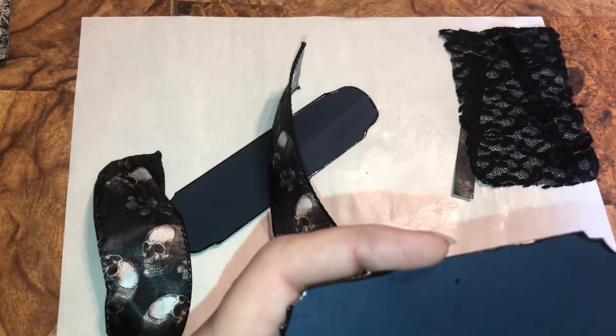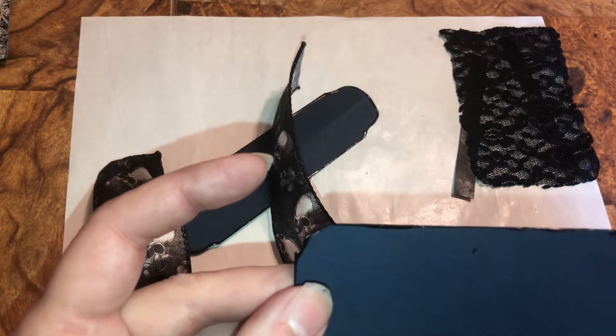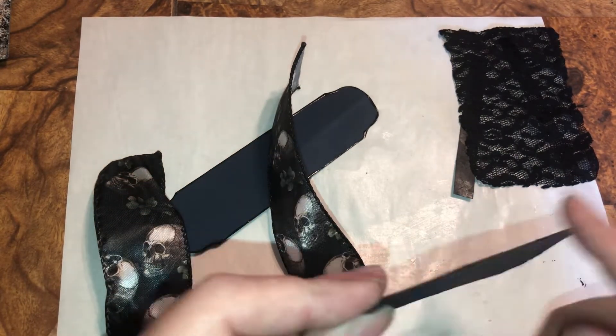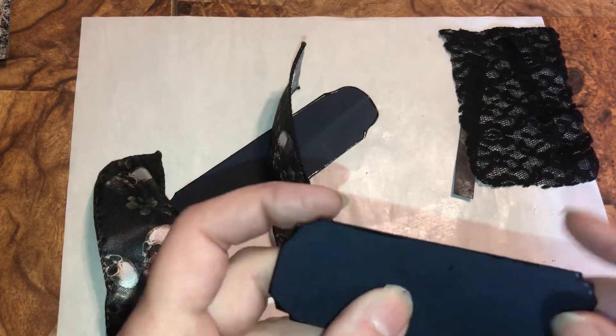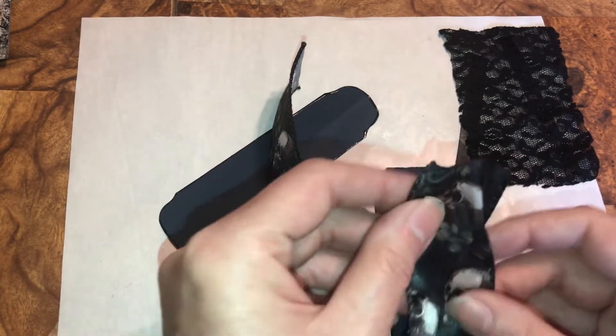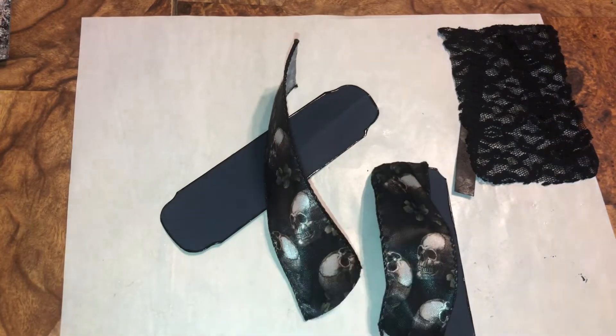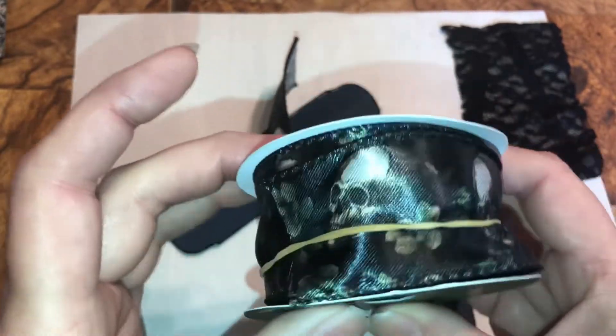Then I painted it because it's going to be a little tuck for my pictures. Painting makes the cardstock more stable so it won't rip. Then I took some ribbon from Joann's — I did a video on my Joann's haul.